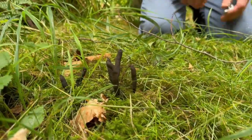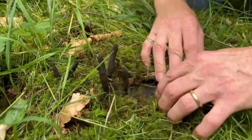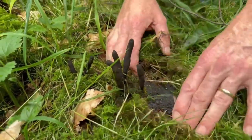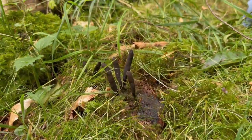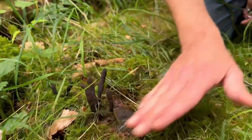Now it looks a bit like it's growing out of moss there but this mushroom actually grows directly — if I can uncover it — directly out of dead and rotting bits of wood. It's one of our key saprotrophs. Rots all that wood down and turns it back into lovely compost for all of the plants to grow out of.